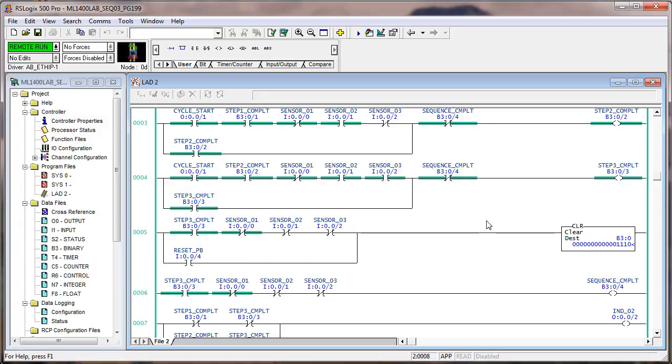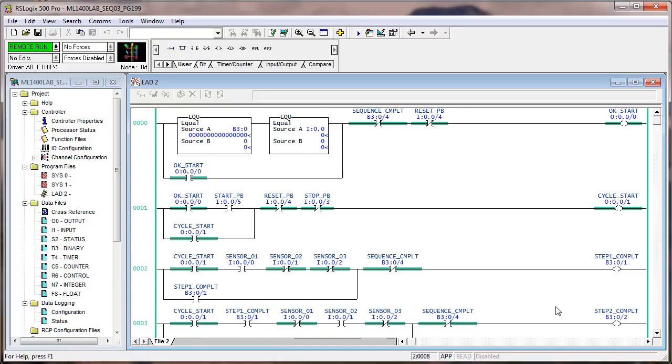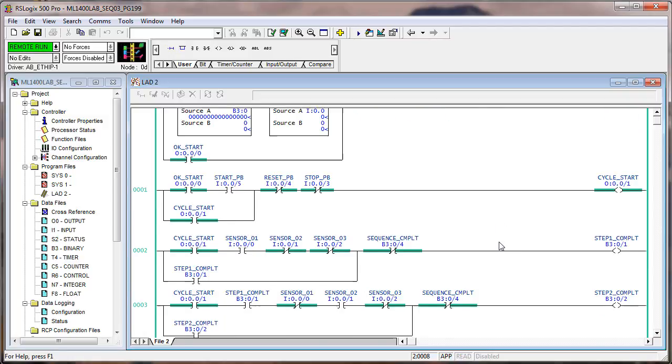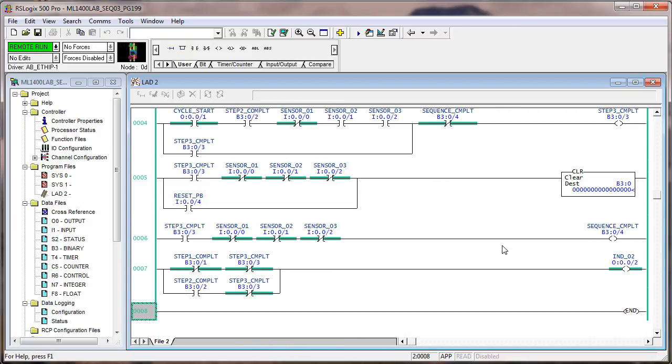Step three is complete. We're waiting for the sensors to get back in the home position. When they do, step three complete clears and — because the sensors are back — it turned on B304, which brought everything back to scratch. We're still in cycle start, so the machine is waiting for sensor one again. Sensor two, sensor three, then waiting for them to get back, and it's back in the ready position. That's basically it for that logic.